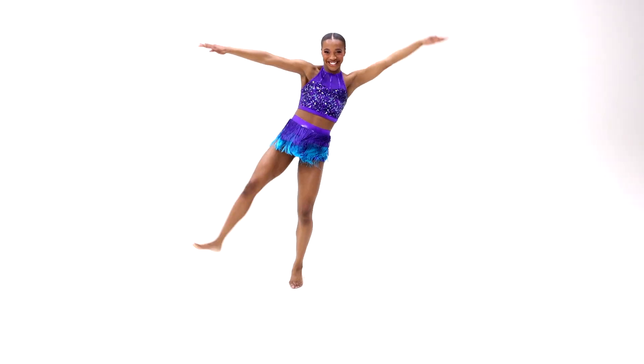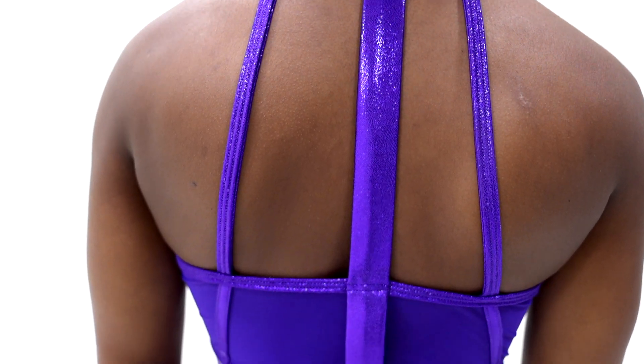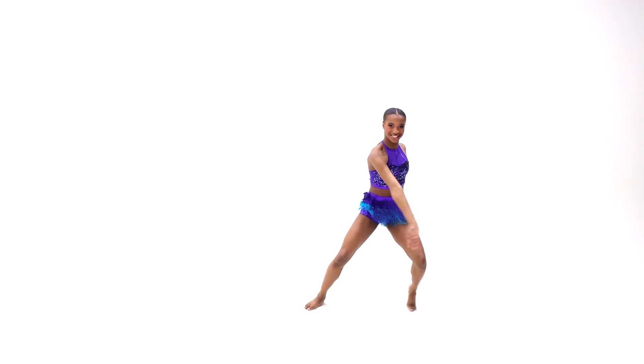Dancing On My Own is a two-piece costume. It includes a front-lined sequin mesh and foil dot spandex crop top with hook closure at the neckline and attached foil dot spandex strap details and hemline.